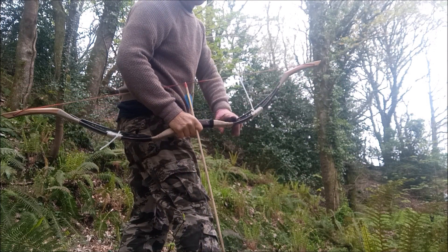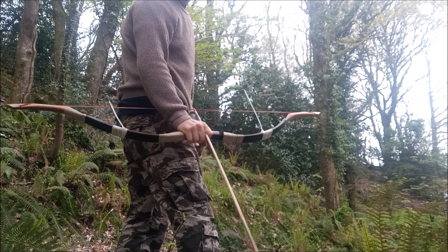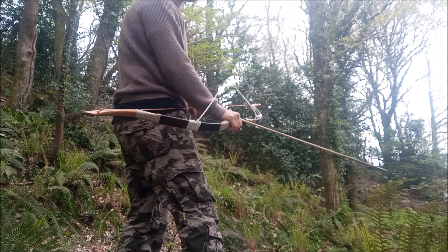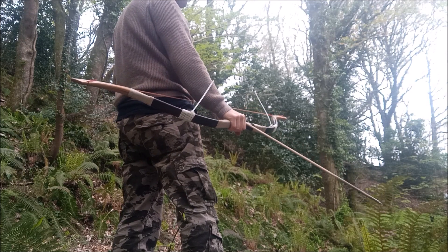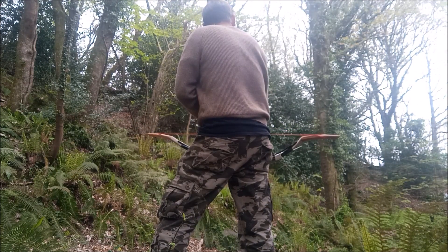I've supercharged this one with some fiberglass bars added in there just to give it a little bit more kick — bringing it up from 70 pounds — just because I've got an 80 or 85 pounder coming, so I'm going to build myself into it. Not that I've had much chance to do an awful lot of archery recently.